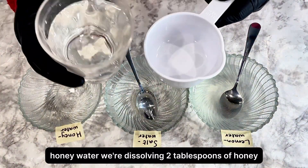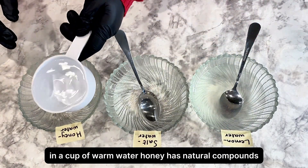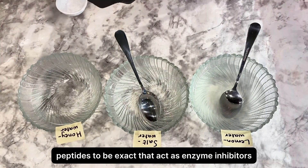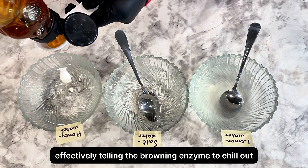Honey water. We're dissolving two tablespoons of honey in a cup of warm water. Honey has natural compounds — peptides to be exact — that act as enzyme inhibitors, effectively telling the browning enzyme to chill out.